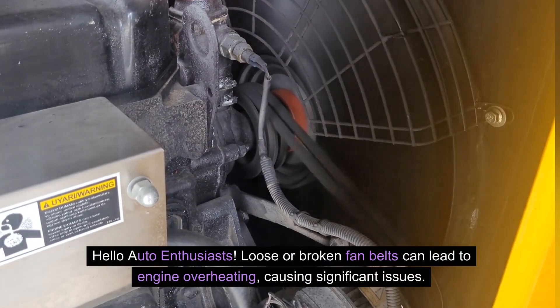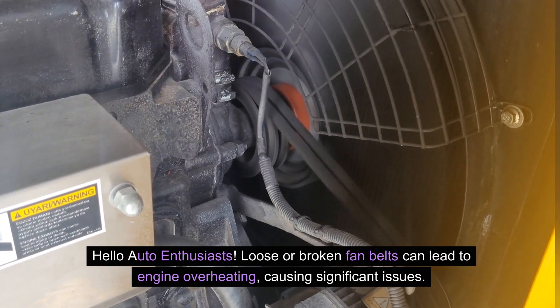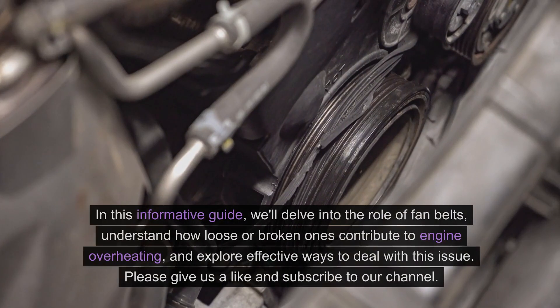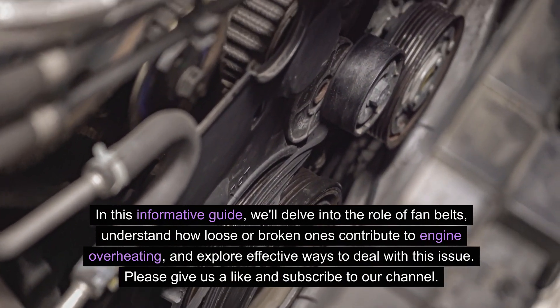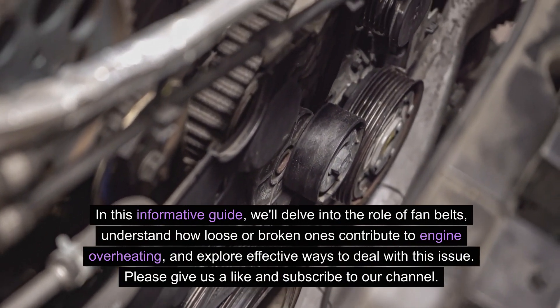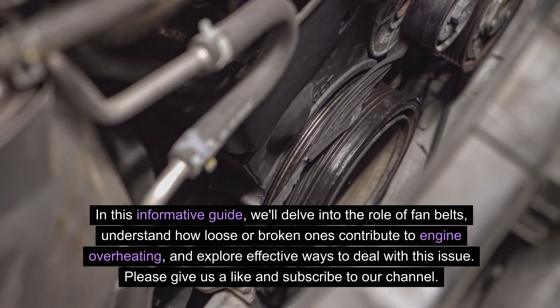Loose or broken fan belts can lead to engine overheating, causing significant issues. In this informative guide, we'll delve into the role of fan belts, understand how loose or broken ones contribute to engine overheating, and explore effective ways to deal with this issue.